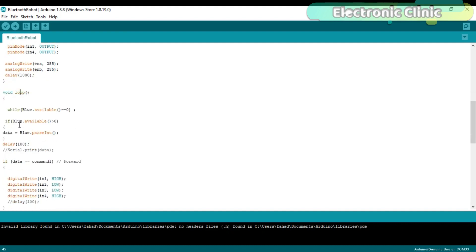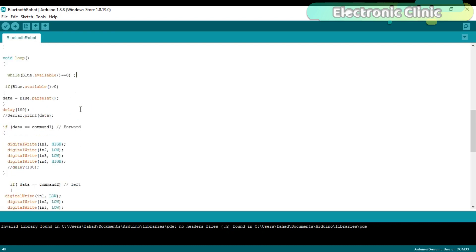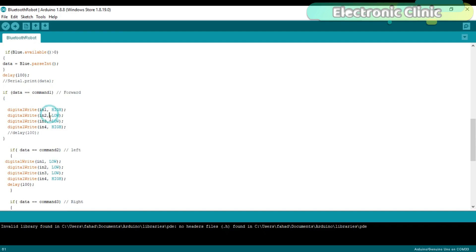Then starts the while loop function. 'While blue.available() == 0' — if the Bluetooth module has not received any data or command from the Android cell phone application, it simply stays and waits for a command. If 'blue.available() > 0' — if the Bluetooth module has received data from the Android application — then it stores that data in variable 'data'. The received command is then compared with all predefined commands and turns the motors on or off accordingly.